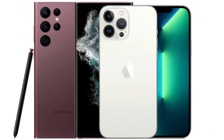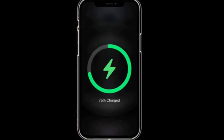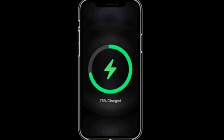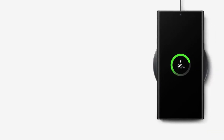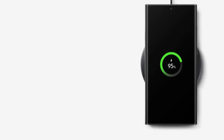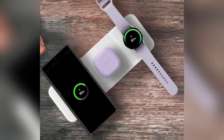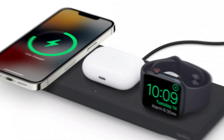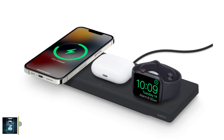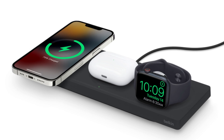When it comes to battery and charging, both phones pack a punch. The iPhone 16 Pro Max has a 4,685 mAh battery, while the Galaxy S24 Ultra comes with a slightly larger 5,000 mAh battery. Samsung takes the lead in charging speeds, offering 45-watt wired charging compared to the iPhone's 20-watt. For wireless charging, Apple's MagSafe offers 25-watt, while Samsung's wireless charging maxes out at 15-watt.